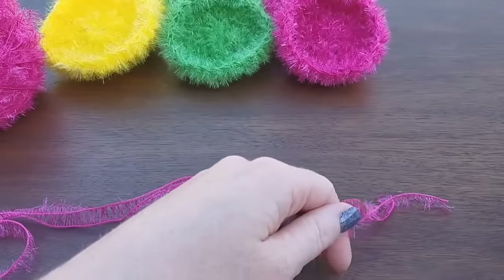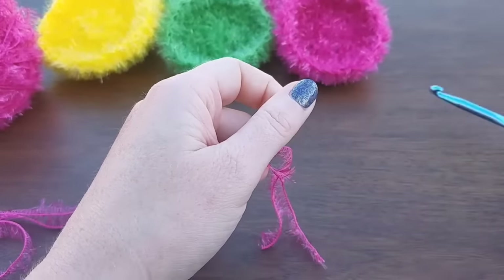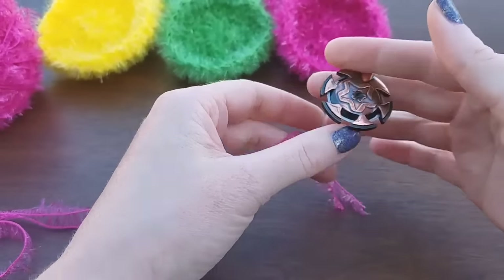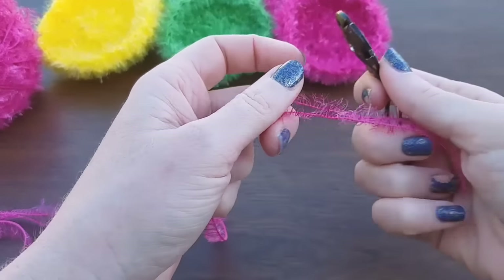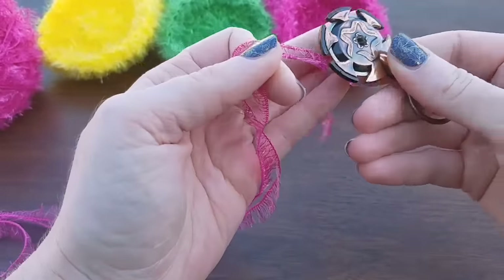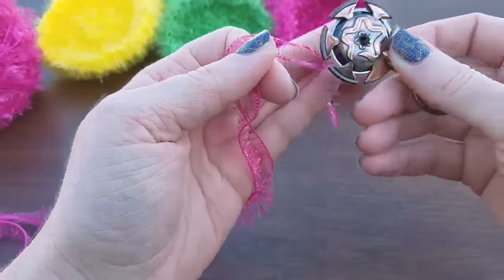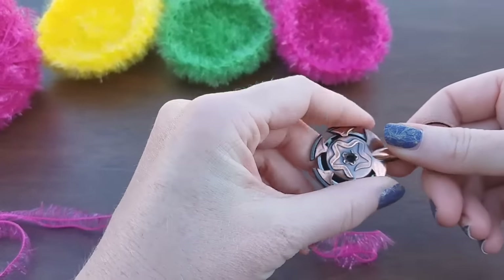You're going to need a 6.5 millimeter K hook, and then you need some scissors. I like to use a yarn cutter — I love these. If you guys aren't familiar, these are great. You can take them anywhere, just put it on your purse, your keychain, necklace. It cuts really great and you can't get your fingers in there.